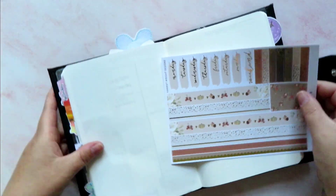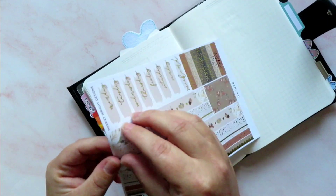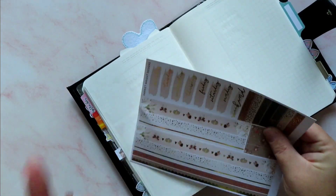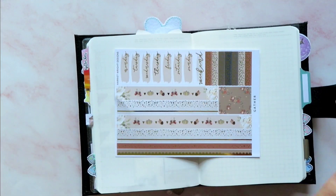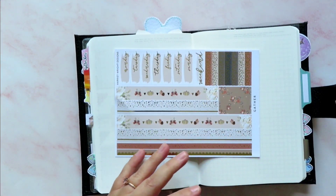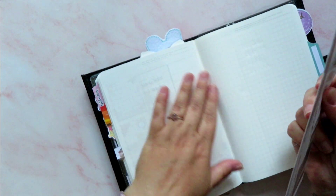I will be just fine. Let's get started, let's get this washi down. We're going to do a cousin layout. This is not a cousin-sized kit, but we are going to do a cousin layout because we're on Wednesday already. Monday and Tuesday have gone.